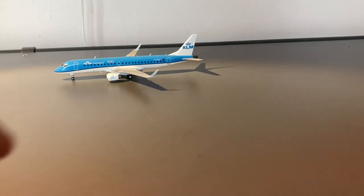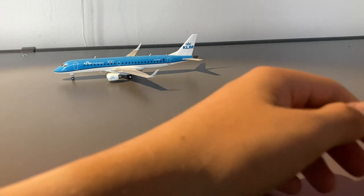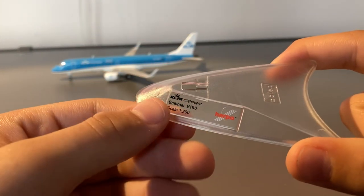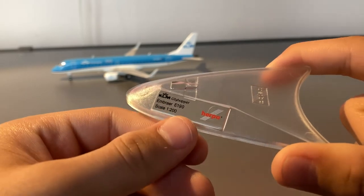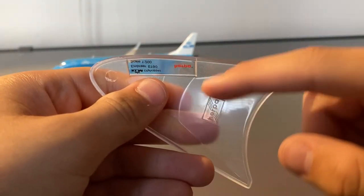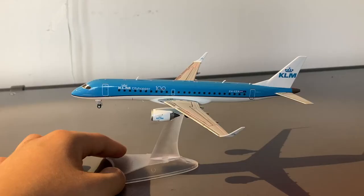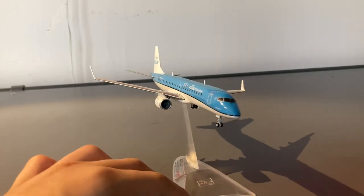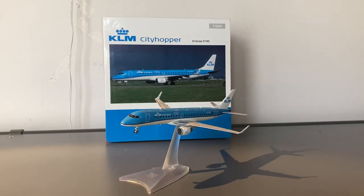Something that Herpa does include with this tiny 1:200 model is a stand. On this stand, it actually says the airline, the type of aircraft, and the scale, as well as the Herpa logo. And here below, it also has the Herpa logo. And this is what the model looks like on the stand.